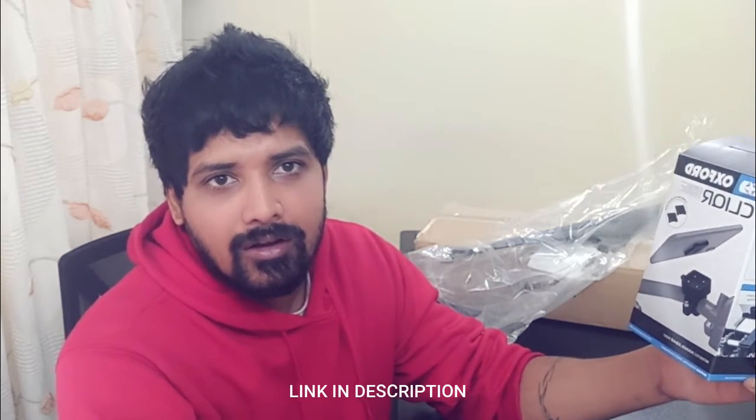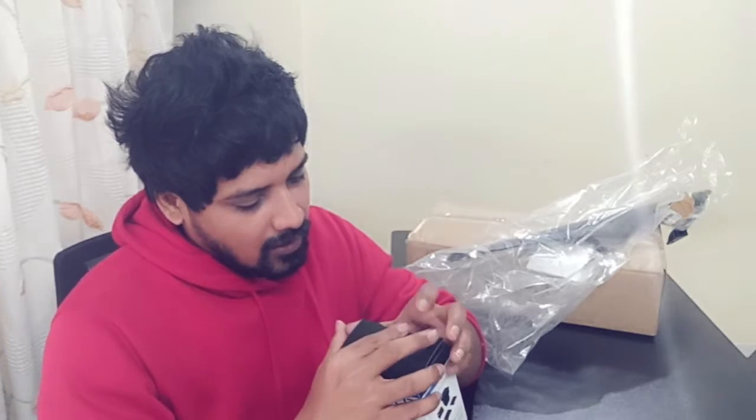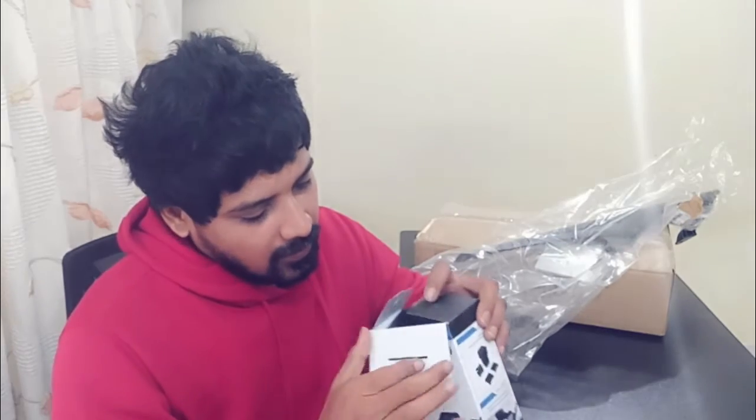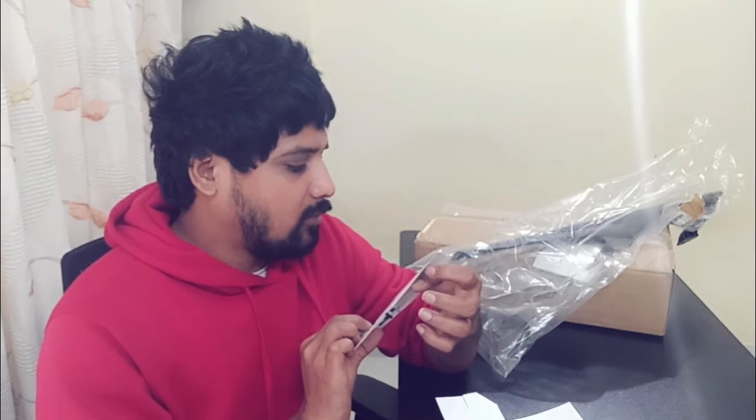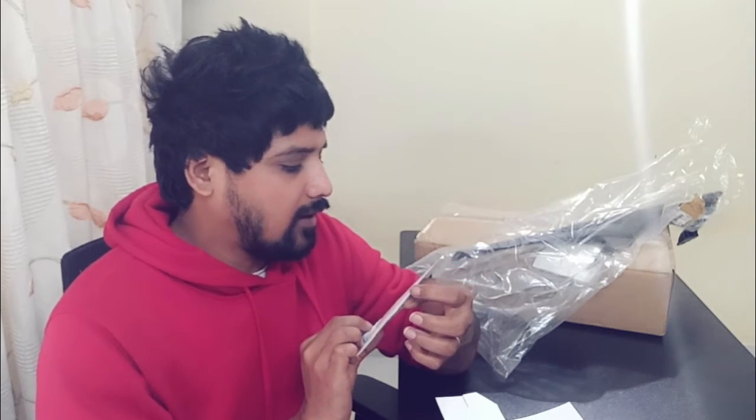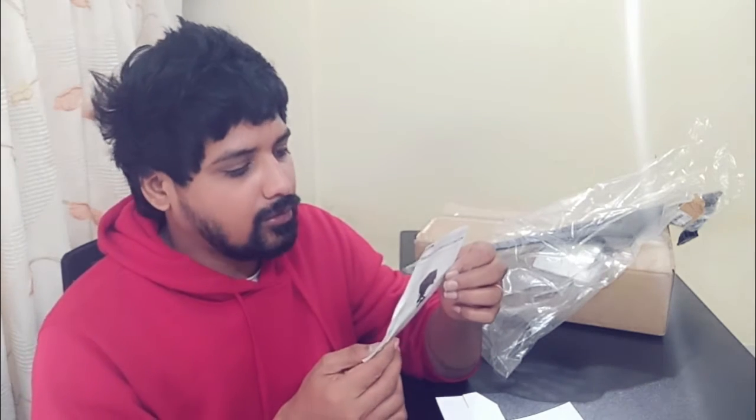First thing first, I have this Oxford Kicker Handlebar Mount. I have bought this particular product from hinodeperformance.in. You can check their website — there are some amazing products in terms of Bell helmets, Revit jackets, and other motorcycle gear. When I open the box, you can see the user guide. It says user information sheet, motorcycle handlebar mount.